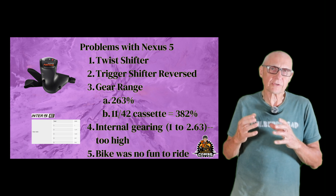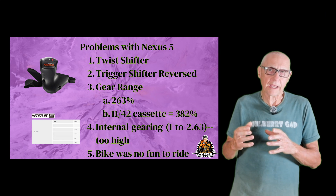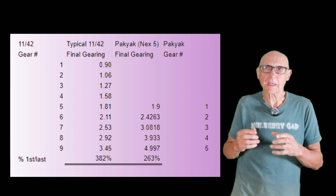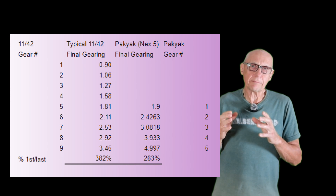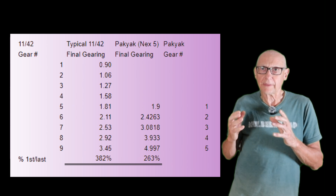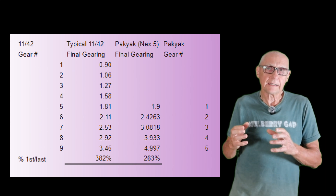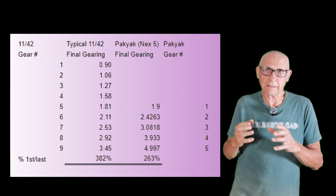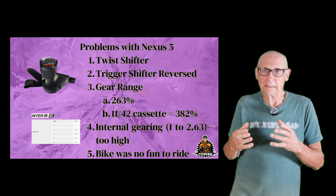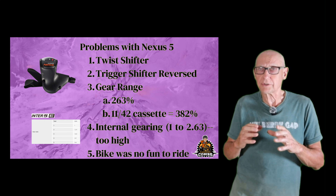The problem was that the Nexus 5 hub only provided five gears, and the gear range on that bike was 263 percent — meaning if the lowest gear was one, the highest gear was 2.63. To give you a frame of reference, on a typical 11 by 42 cassette the range of gears is 382 percent. So this was quite a bit narrower. And this bike is a cargo bike — it's a heavy bike. You really need low-end gearing and a range of gears to be able to ride in Atlanta, where it's relatively hilly. So the bottom line: with that Nexus 5 hub, the bike was just no fun to ride.